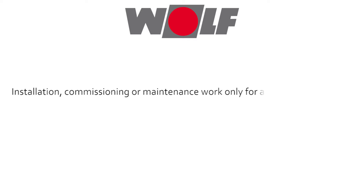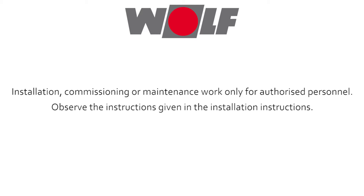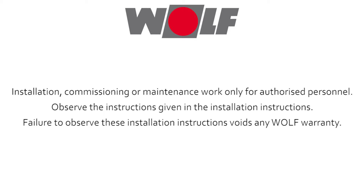Installation, commissioning or maintenance work only for authorised personnel. Observe the instructions given in the installation instructions. Failure to observe these installation instructions voids any Wolf warranty.